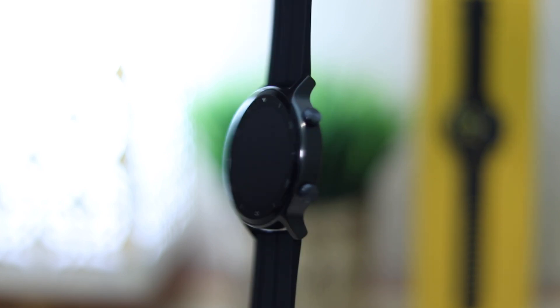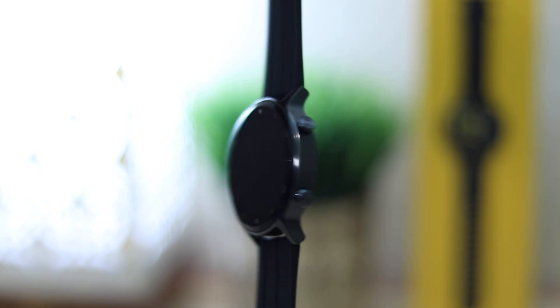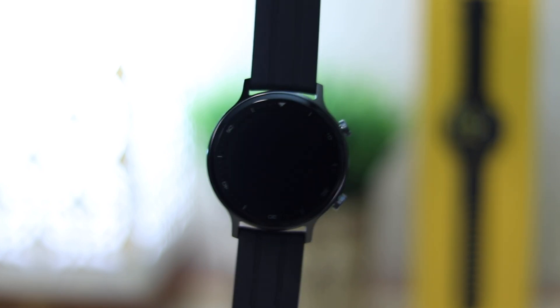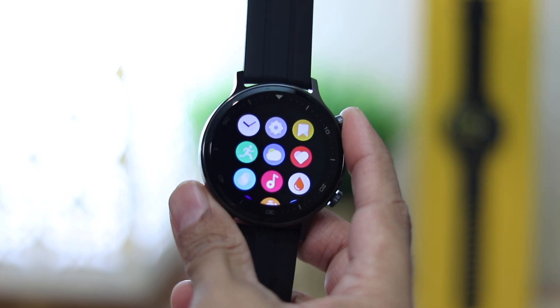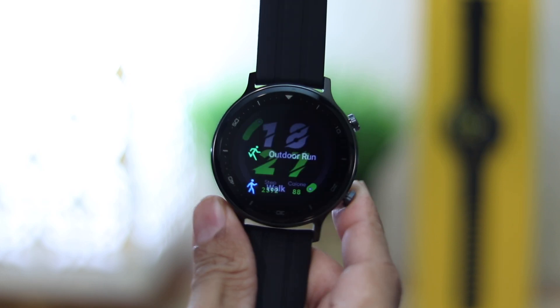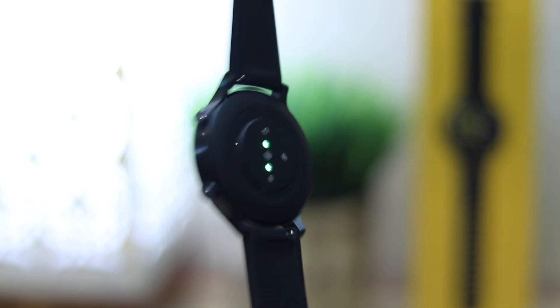Let's start with the build. The watch has a round dial with a metal build — it's made of aluminium with a matte plaid gunmetal finish. It looks very premium. On the side are two buttons: the top one opens the apps and goes back, while the bottom button quickly accesses workouts.